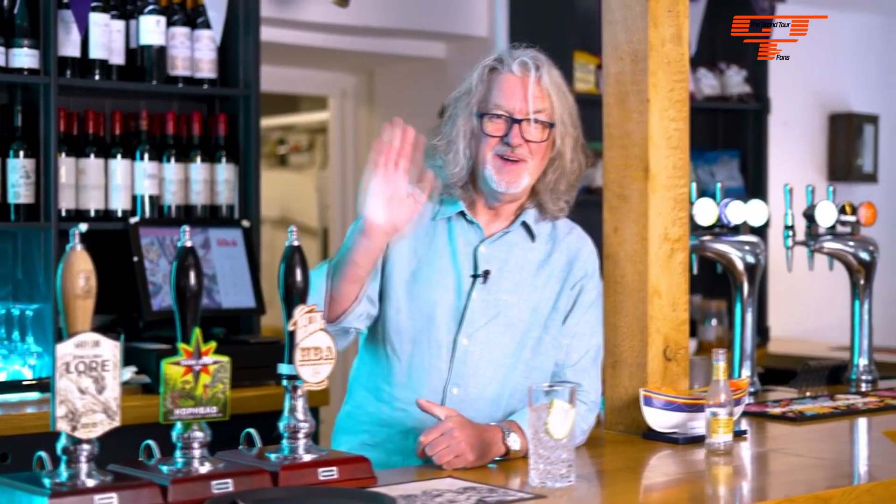Thank you for watching. Like, comment, subscribe. Bye — bye as in not goodbye, as in purchase.